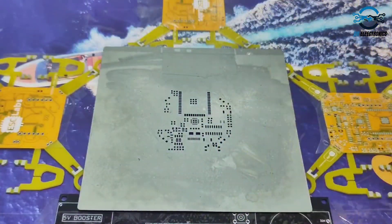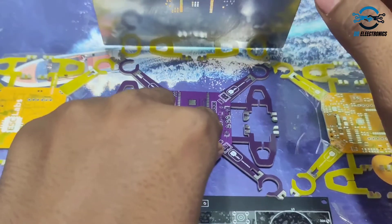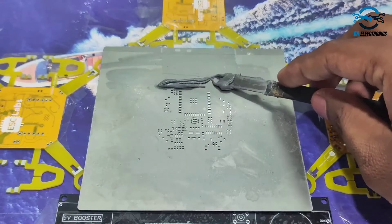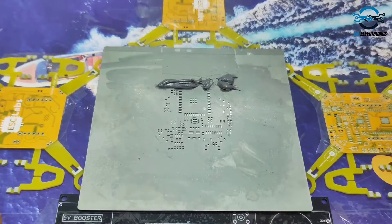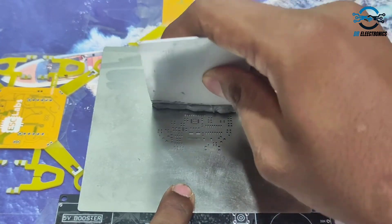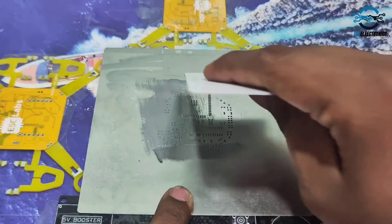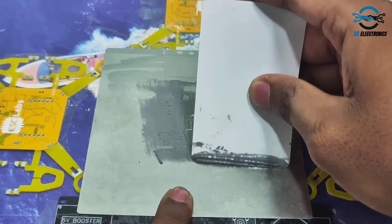Hello everyone, we are back with a new video. Today I am going to show you how we make an ESP32 drone from scratch. I have been selling this drone for the past six months and we have sold over 50 orders. So many people were asking how to solder and assemble the drone, so this is going to be a tutorial for users who want to make their own drone.